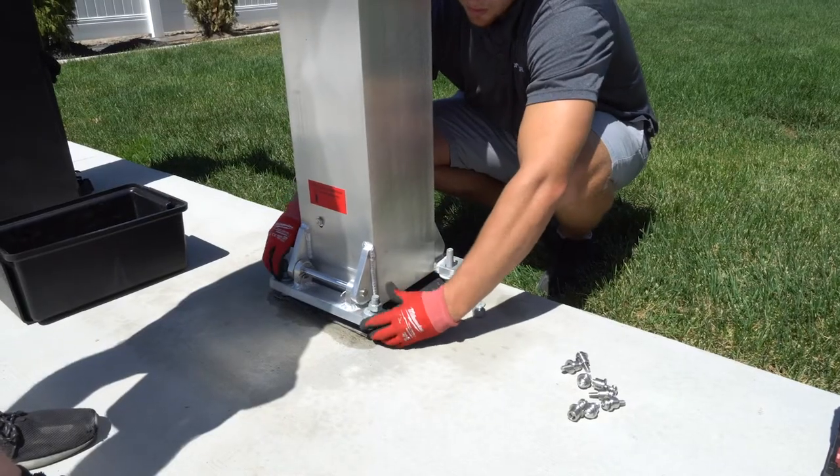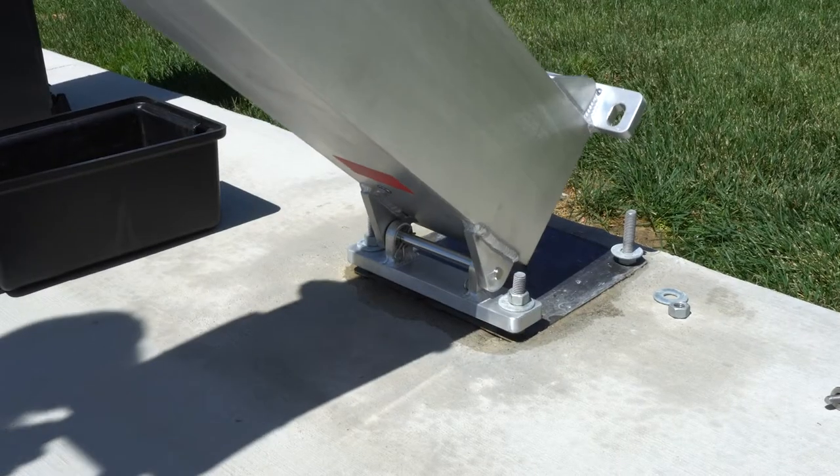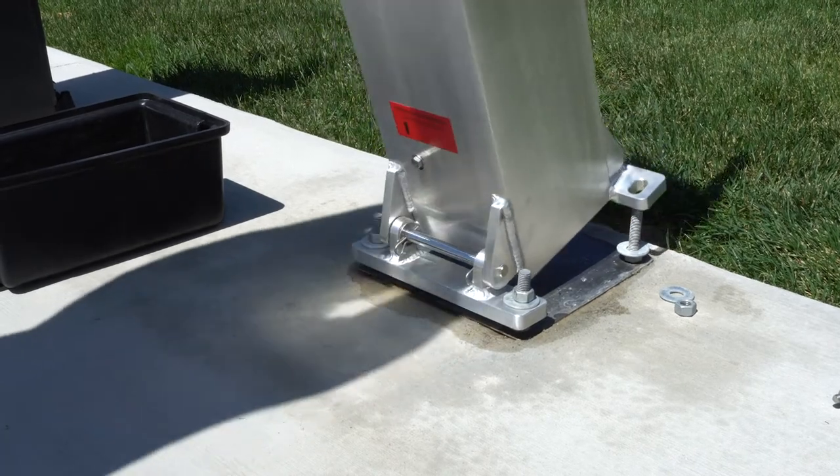The Dominator hoop is very easy to install. The base plate, which is the bottom of the main pole, you set that on the anchor bolts down on the ground, and there's a hinge on that base plate front end. So you're able to lift the pole up onto the base plate, onto the anchor bolts.